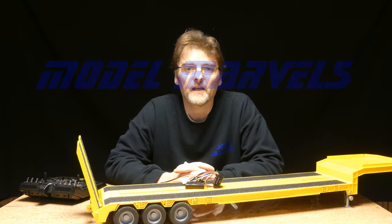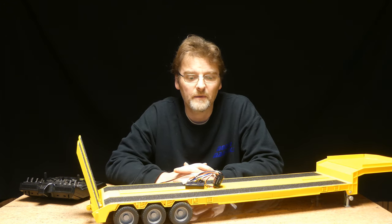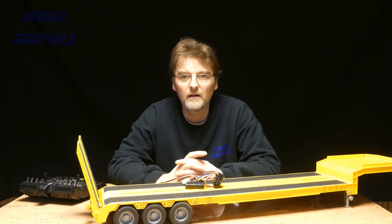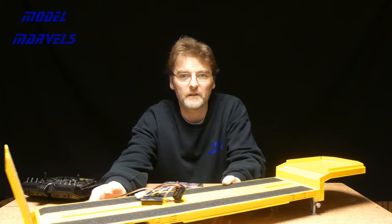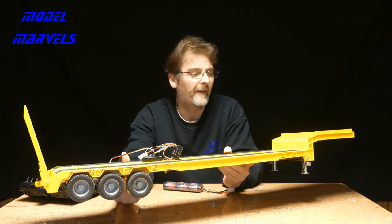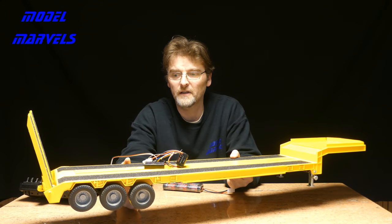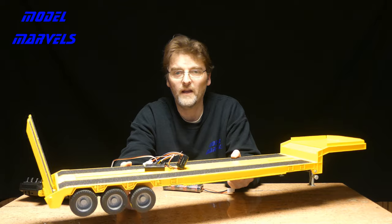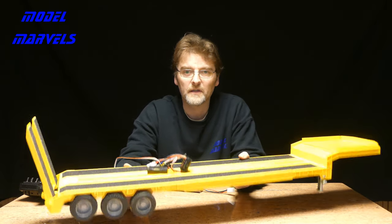Hi, welcome to Model Marvels again. Don't forget to subscribe and tell your friends about us. Here we are - the trailer. Let's see if we can get it all in the shot. This started off, as you've seen in a previous video, as an eBay purchase of a Bruder trailer.